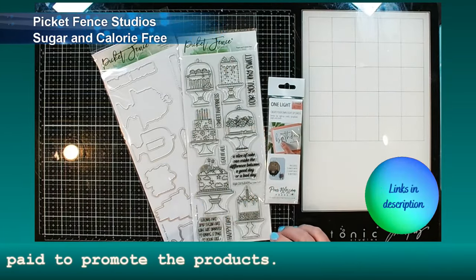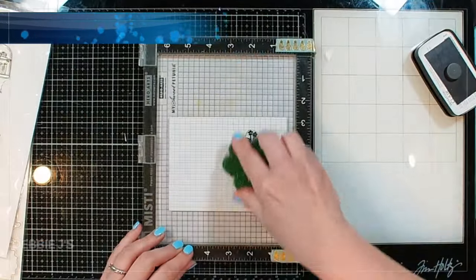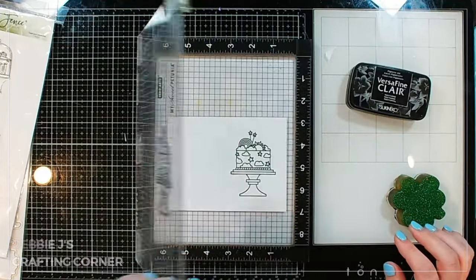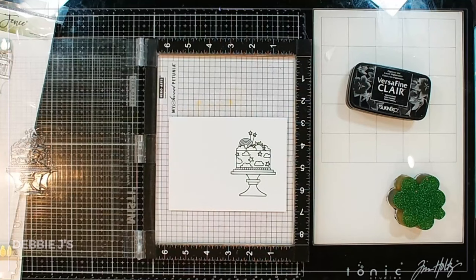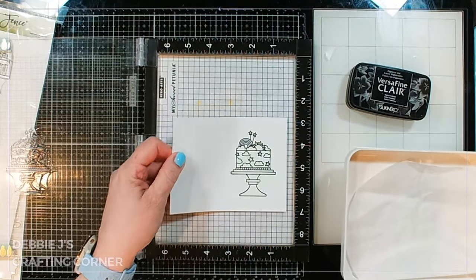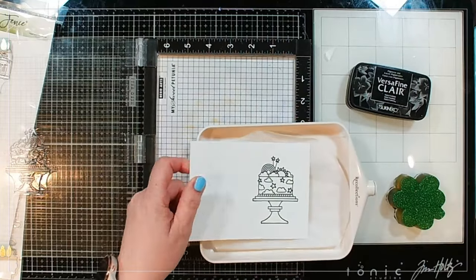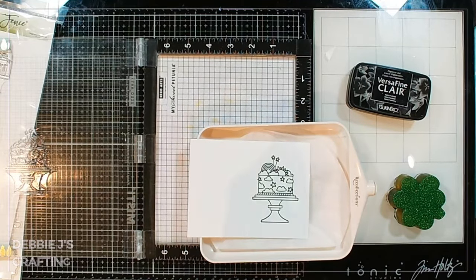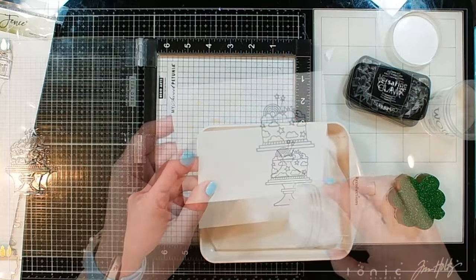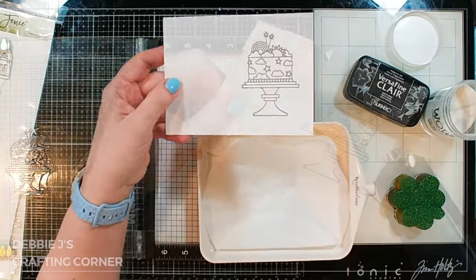Let's start off by stamping out a cake or two. I'm stamping out one of the cakes using some VersaFine Claire Nocturne. I think that turns out lovely. And then I'm going to heat emboss over the top to have a crisp image — this is probably my favorite way because I always get a great result. I'm going over this with just some clear embossing powder, and then we'll heat that up using my Wagner heat gun.